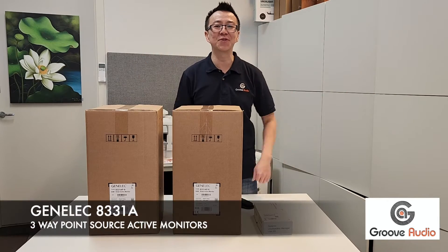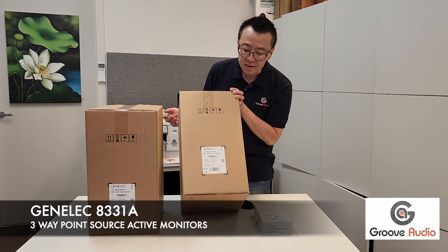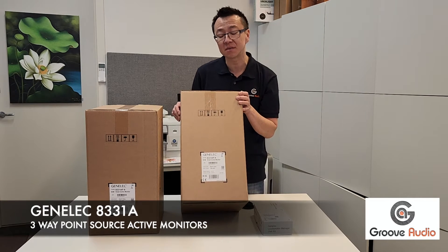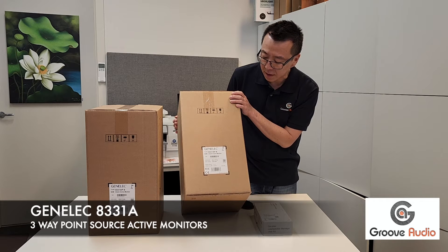How are you going? This is Paul from Groove Audio. Today we'll be unboxing a pair of Genelec speakers — the Genelec 8331 AP — which is fairly new to my business.